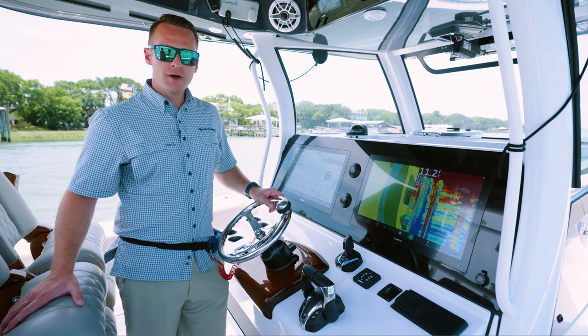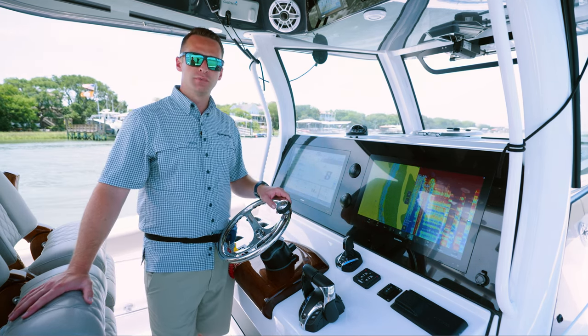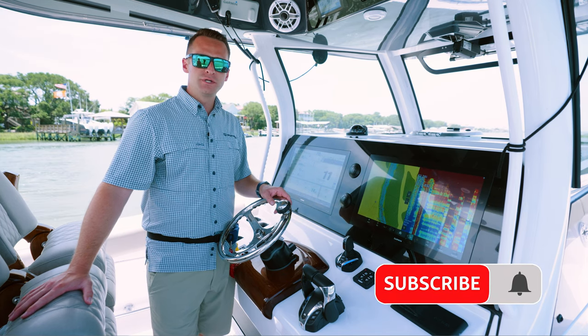This wraps up our overview of Yamaha's Helm Master EX and joystick controls. If you have any questions or comments, make sure you post them below. Subscribe to the YouTube channel and thanks for watching. We'll catch you on the next one.